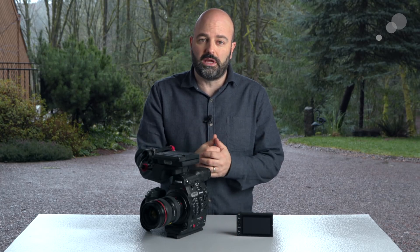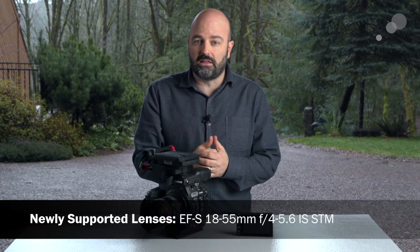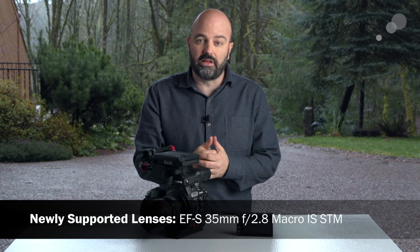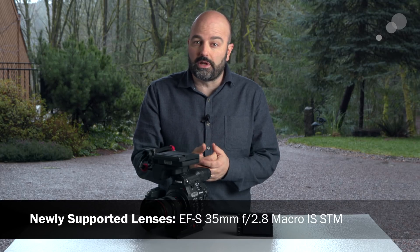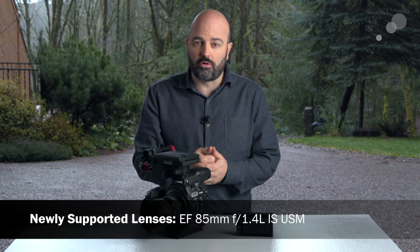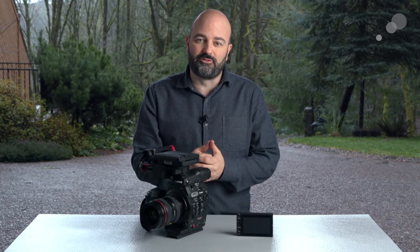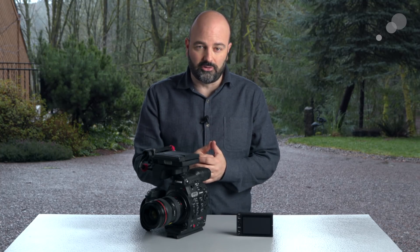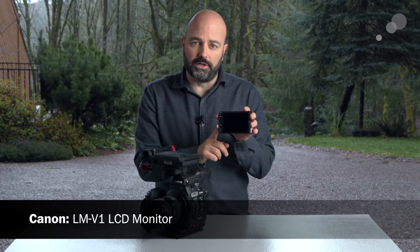This firmware update includes support for three additional Canon lenses — two of them are EF-S lenses and one is an EF lens — with support for correction of both peripheral illumination and chromatic aberration. But the big news is that the C300 Mark II now supports the LMV1 monitor.